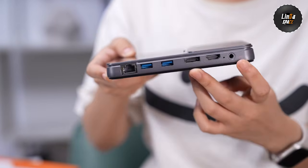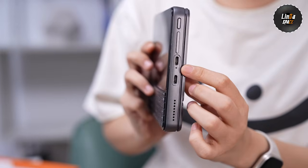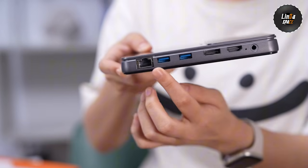The ports are impressive — you get DP 1.2, HDMI, USB host, Type-C, and even a full-size RJ45 Ethernet port. Yes, a wired network on a handheld PC.